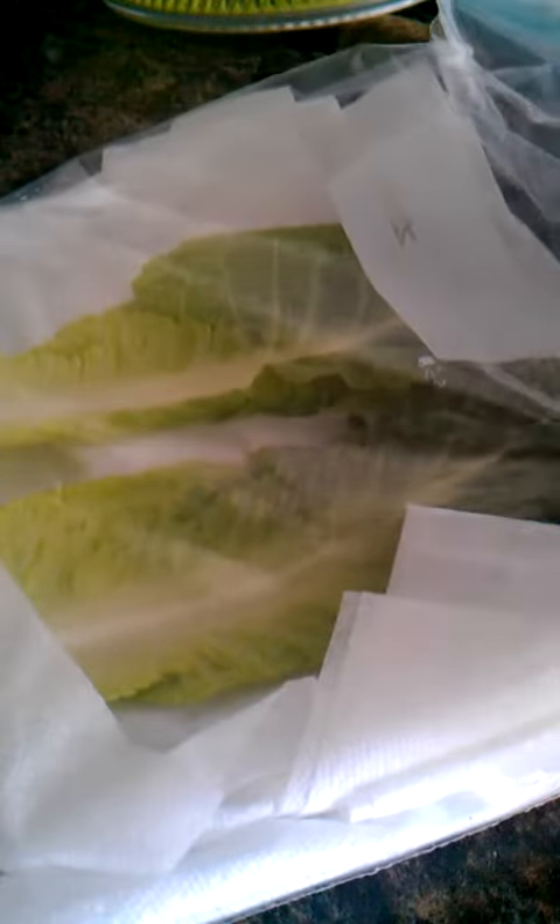I don't really know why this works so well, if the papers just take away the moisture. But I'm telling you, your lettuce will be nice and fresh for like an entire week, at least a week. And it will be extremely fresh.